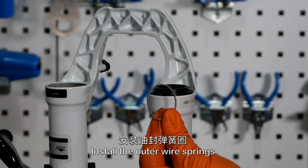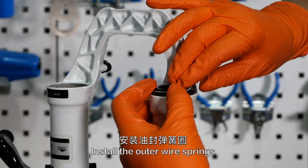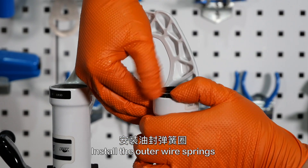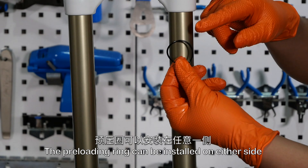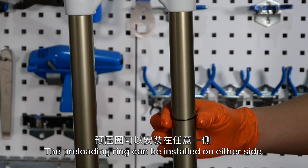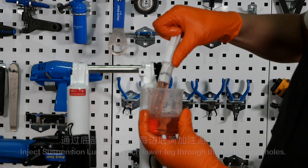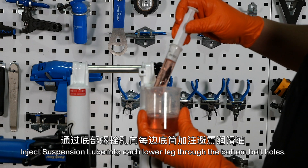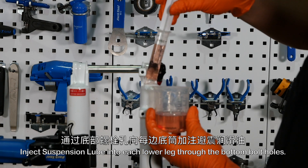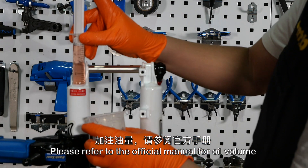Install the outer wire springs. Inject suspension lube into each lower leg through the bottom bolt holes. Please refer to the official manual for oil volume.